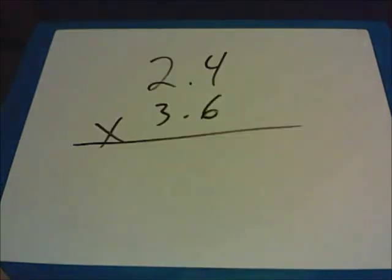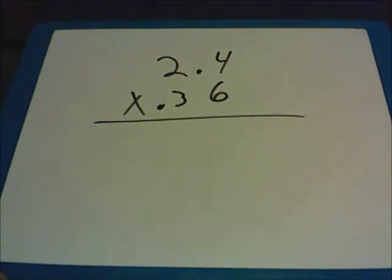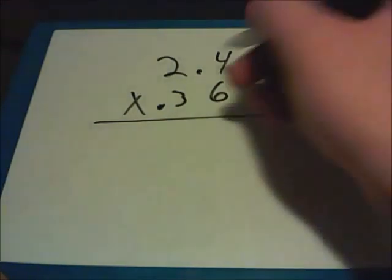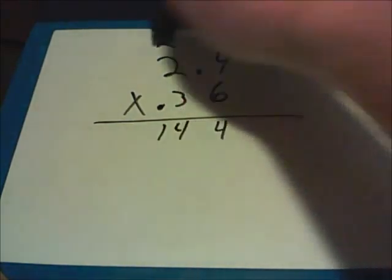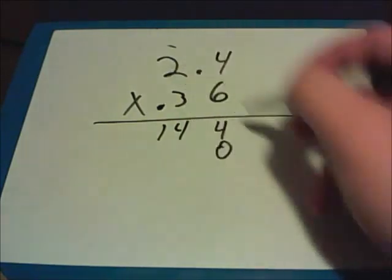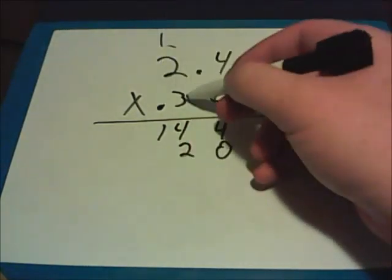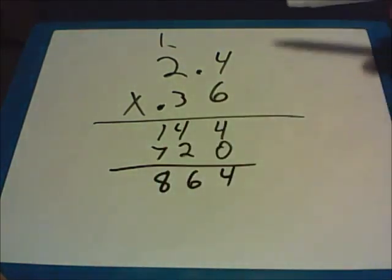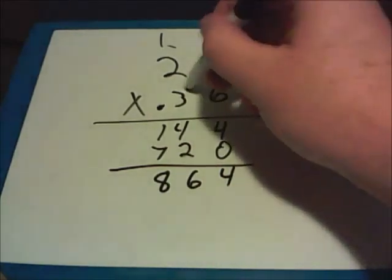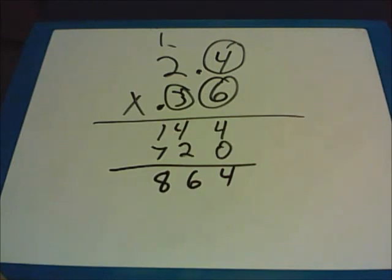Here is a decimal multiplication practice problem: 2.4 times 0.36. 6 times 4 gives me 24; 6 times 2 is 12, plus the 2 I carried is 14. Put a 0 down and work on 3 times everything: 3 times 4 is 12, carry a 1; 3 times 2 is 6, plus the 1 is 7. Adding these up I get 864. Going back to the question: there is one number to the right of this decimal point and two to the right of that one, for a total of three. So there have to be three numbers to the right of a decimal point in my solution — the final answer is 0.864.